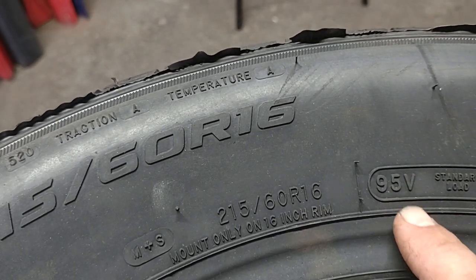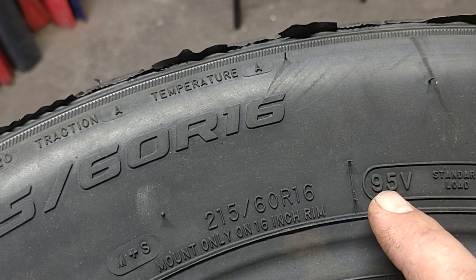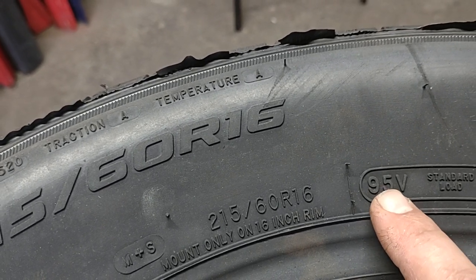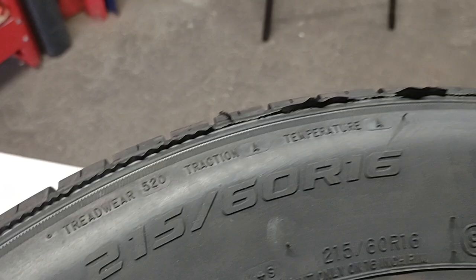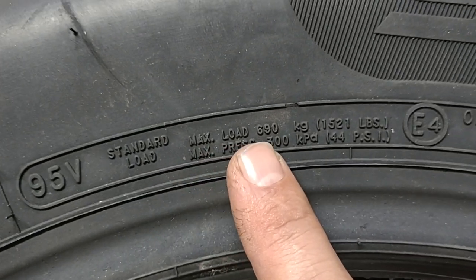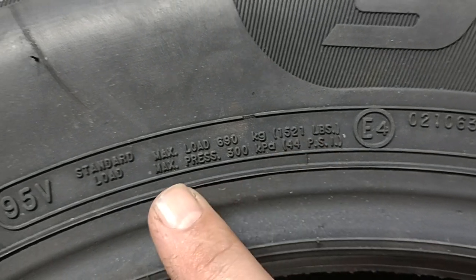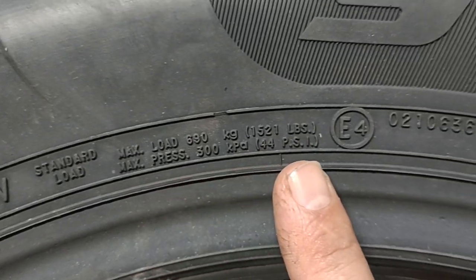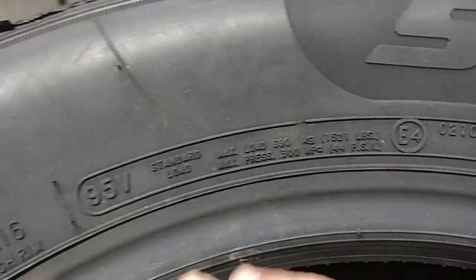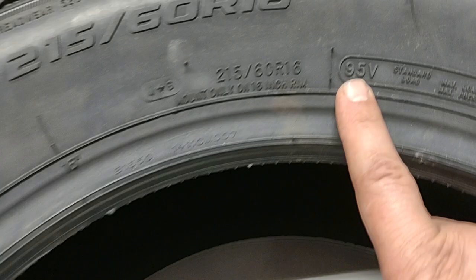When buying a used tire especially, don't go lower than what your car requires — that's very important. Also note that it says maximum load 1,521 pounds and maximum pressure of 44 PSI. Pay attention to these specs.